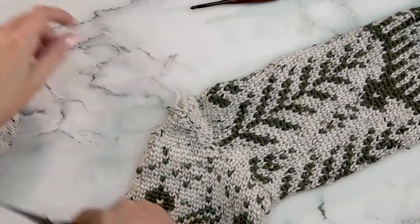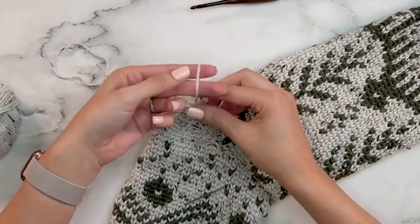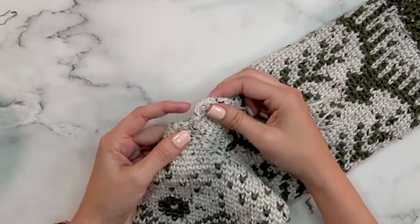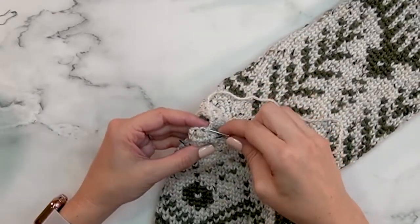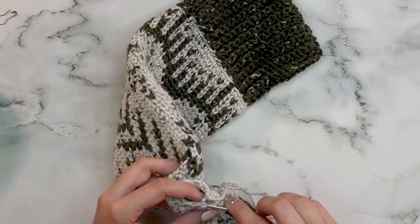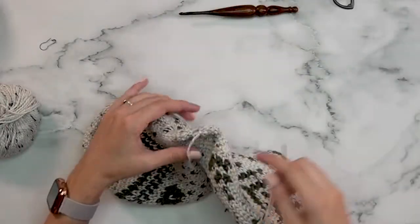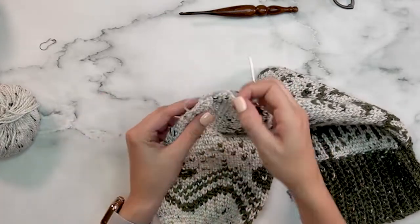Grab your yarn needle and go ahead and remove your stitch marker. To close this opening, weave your yarn needle through the front loop of all the stitches around and then you'll be able to pull it closed. After weaving through the front loops, simply pull that closed and then weave in your end.